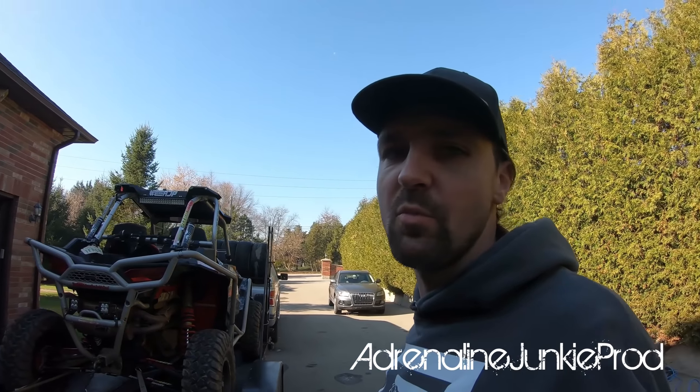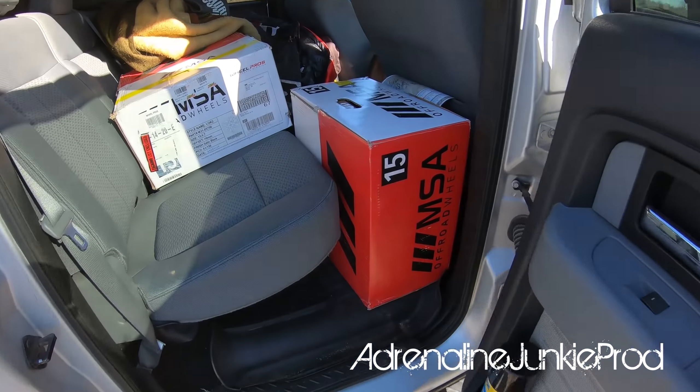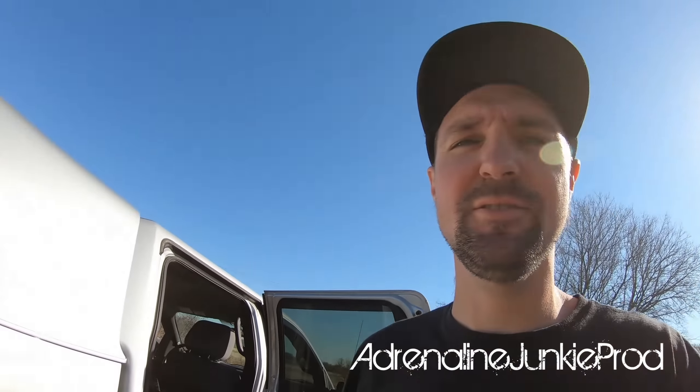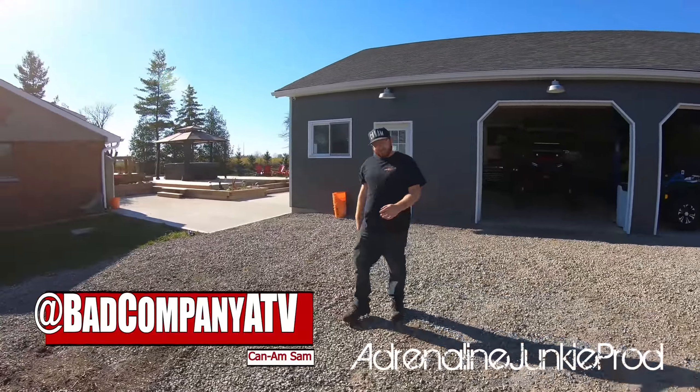It fits good and looks good on here too, so I didn't feel like pulling my other trailer out. Sam's about 35 minutes away so we'll head on over there. Just made it to Sam's place — unloading the new wheels, MSA Lock 2s, 15s, with the Razor in tow on the race trailer. Say hi, Sam.